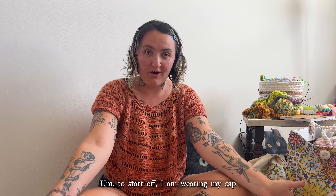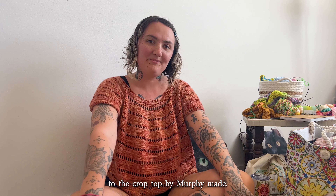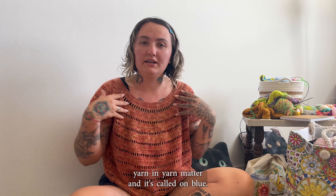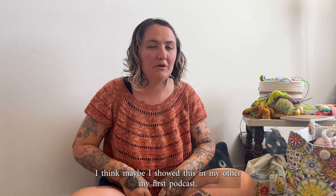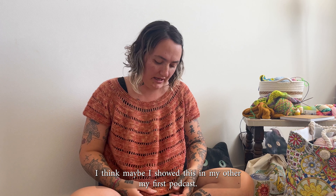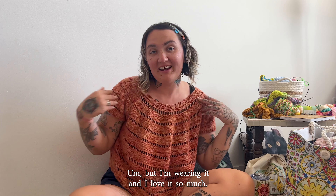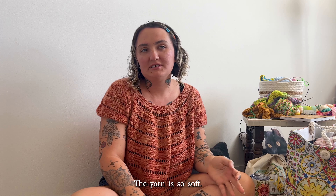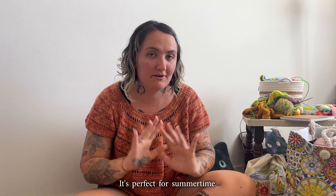To start off, I am wearing my Captiva crop top by Murphy Made. It is in Erin's yarn, in Yarn Matter, and it's called Autumn Bloom. I think maybe I showed this in my first podcast. I'm wearing it and I love it so much — I think it looks really good on my skin. The yarn is so soft, it's nice and light with all the holes. It's perfect for summertime.